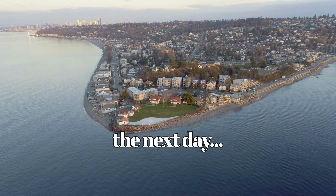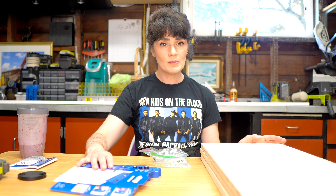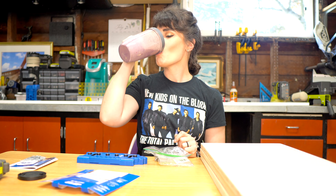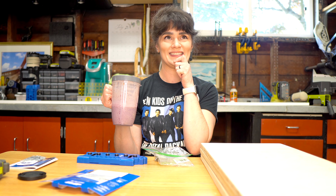I'm going to be using the Kreg shelf pin jig to drill perfectly spaced holes for adjustable shelving. I'm also going to be building the face frame today using our miter saw — the big guy right over there. Finishing up my smoothie, hoping I can get this all done today so that tomorrow morning we can get this thing hanging. I'm so excited.